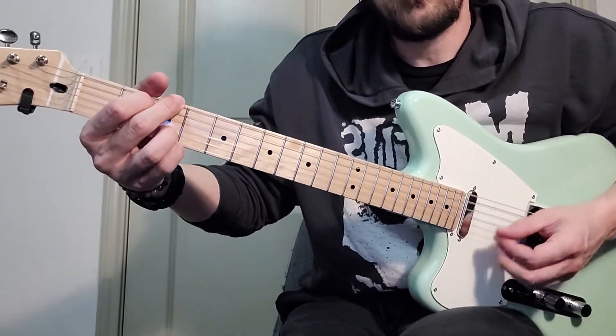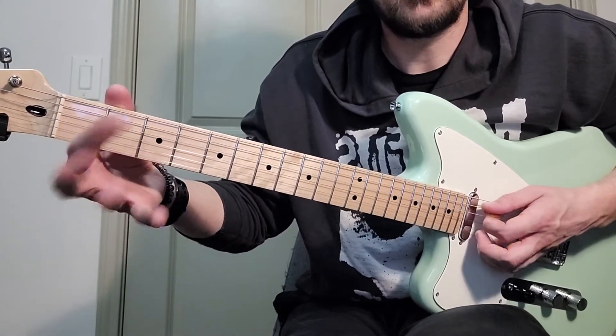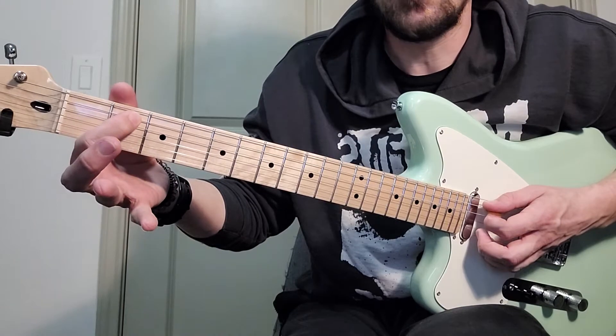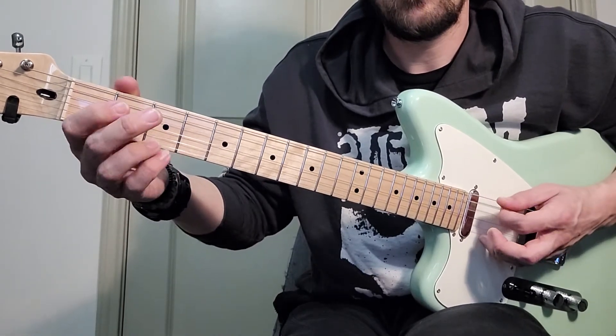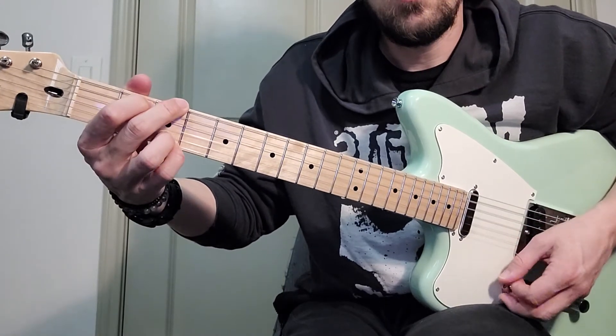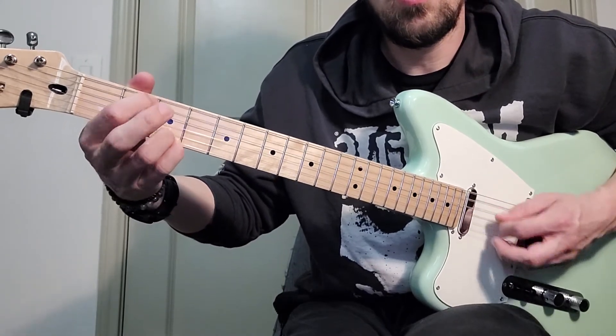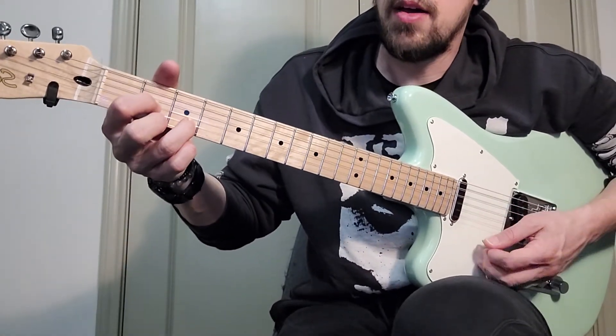And two and — I'm gonna go ahead and show you this too. I'm doing a hammer-on from zero to two on the A string, and then grab an open D. These fingers are going to live there pretty much the whole time, so so far we have...